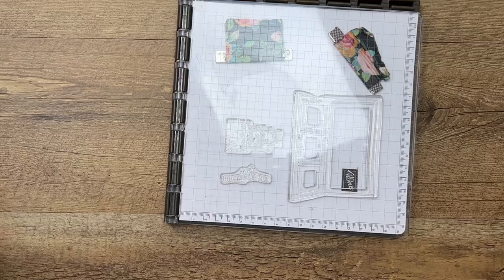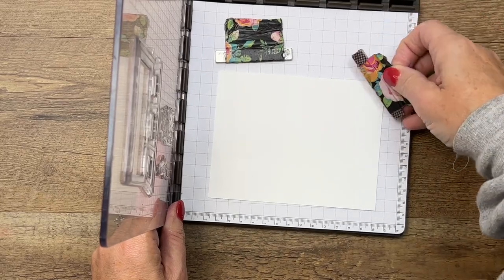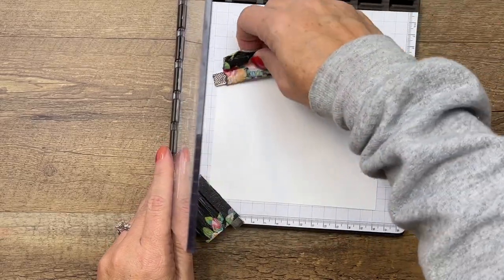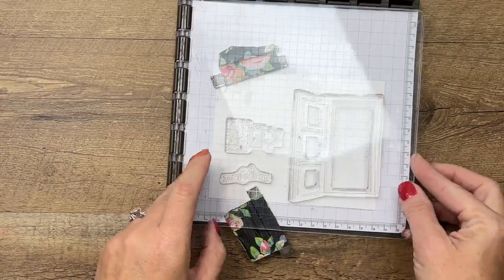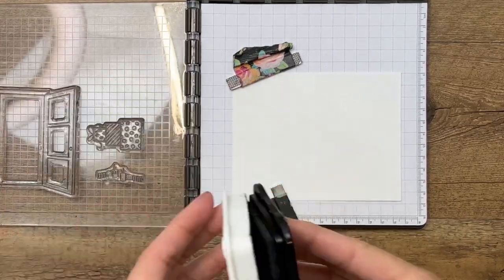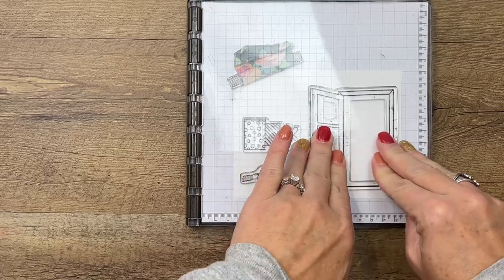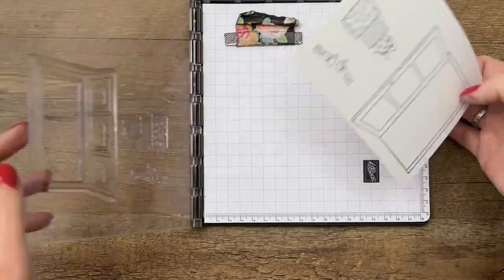The first thing we're going to do is our stamping and coloring. We're going to use the Stamparatus to stamp all three of these at the same time. I'll use my magnets to hold my paper in place. Let me get everything in the right spot. We are going to ink this up with Memento black ink. We're coloring with Stampin' Blends, so we need Memento because the blends are alcohol ink and Memento is not, so they go together well.